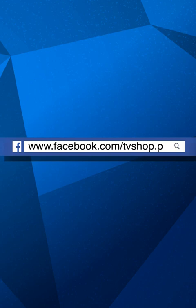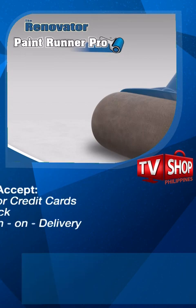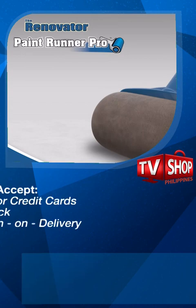Don't wait, don't delay, don't miss out — order now by sending us a message right here on Facebook, or go to our website at tvshop.ph. We accept all major credit cards, check, and COD. Hurry — this offer is not available in any store anywhere, so you must order right now. Facebook message us now or live chat with us at tvshop.ph.